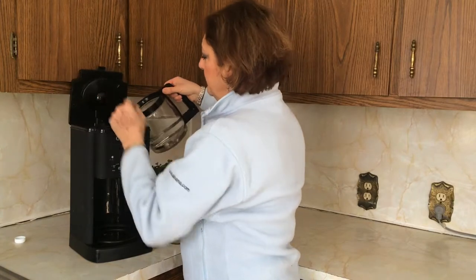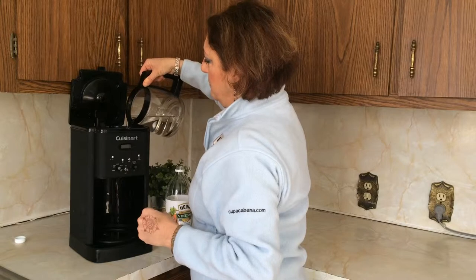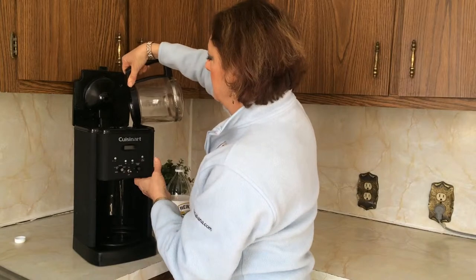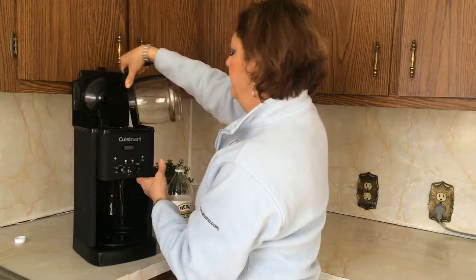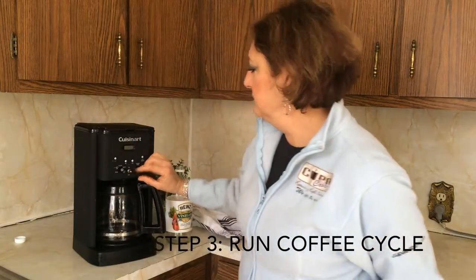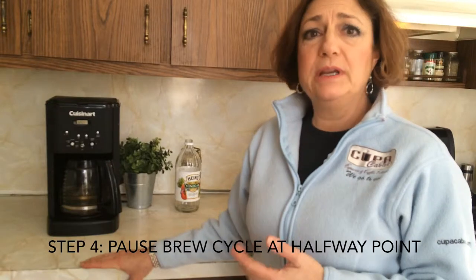Now we're going to add it to the coffee pot. Start the brew cycle and run it for half the brew cycle. We're stopping this brewing cycle midway to let the vinegar sit and have a chance to kill the bacteria and remove the mineral deposits that are inside the coffee maker. So we're going to let it sit for one to two hours and let it go to work.